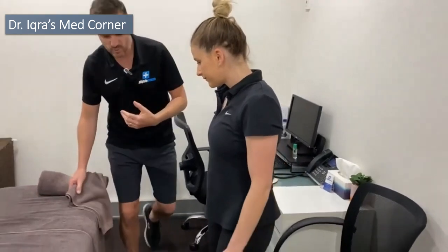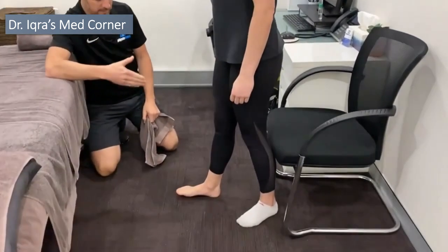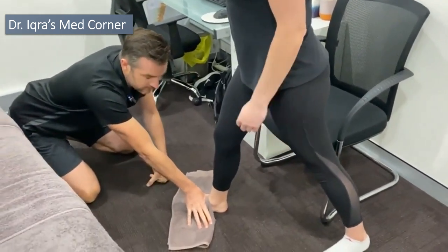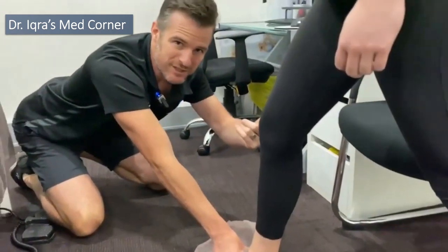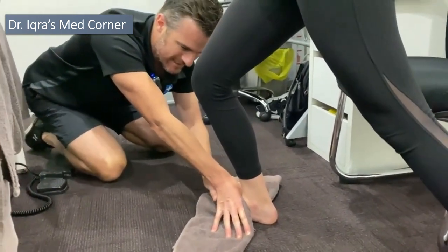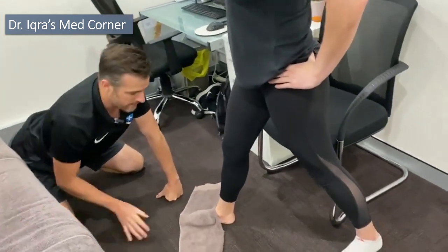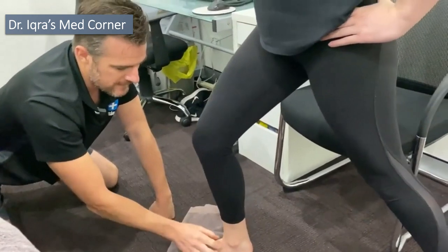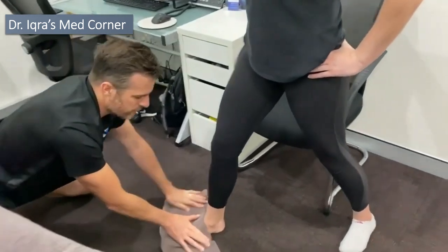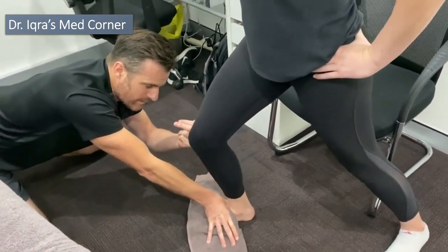You can also do the end range technique in standing, which is harder to apply but quite good because in weight bearing you're getting more of an effect relevant to running. What I'm going to do is block the talus — so effectively I'm gliding her back as she glides forward. She's going to push her knee forward and I'm blocking through here, pushing backwards as she goes forwards, then she backs away. It's almost like she's doing as much work as I am. If she moves forward and the talus isn't blocked, it's just going to come forward without getting that movement. You've really got to use your palm — not your fingers — sitting right back and locking in as much as you can.